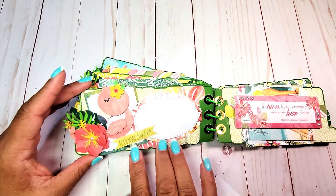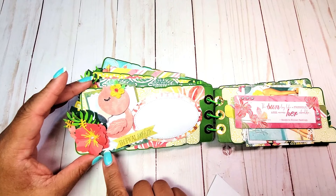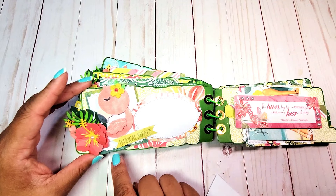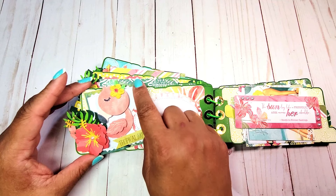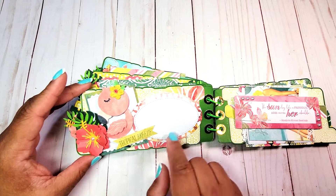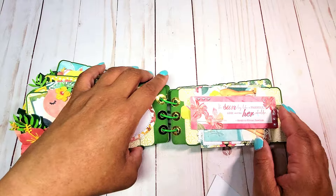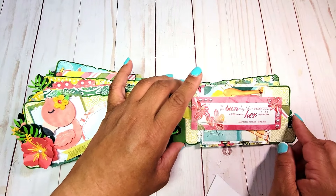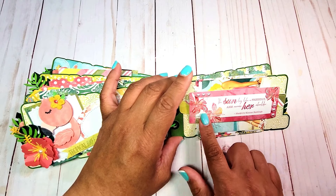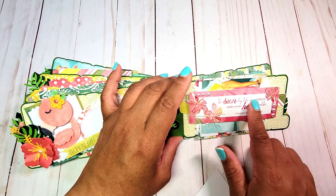On the next page, we have this adorable flamingo embellishment resting on a ticket memory decks. I created a larger version of it and then simply cut it down because I just wanted the border to show. We also have the hibiscus flower, another stitched oval, and this says 'Tropical Breeze.' On this page I really didn't do much embellishment — I love this sentiment that said 'The sun lay like a friendly arm across her shoulder' and I just embellished it with these pearls.